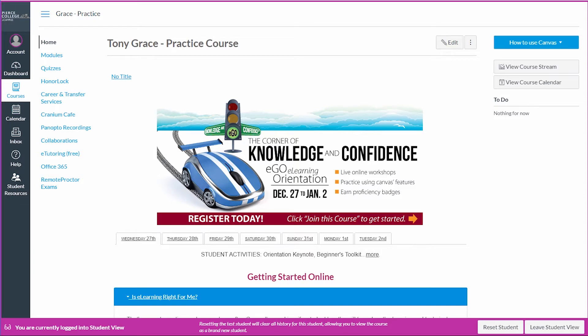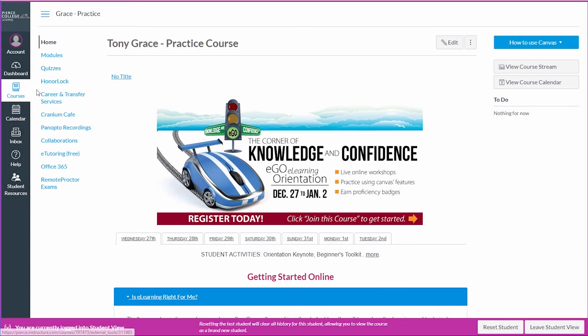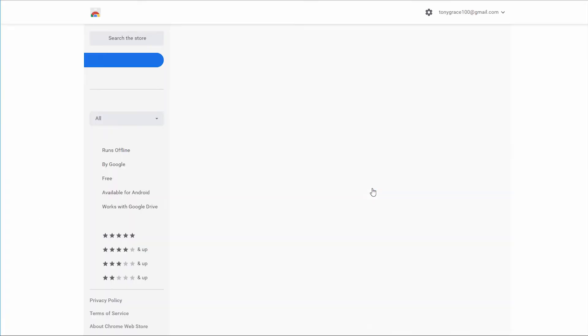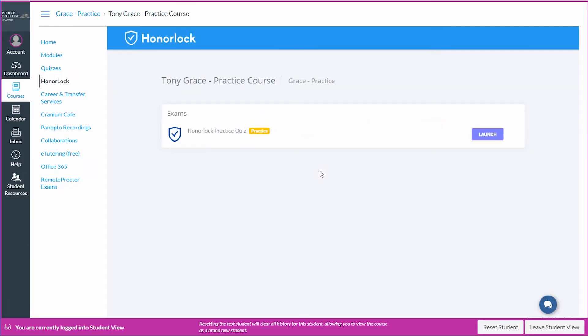To access your exam, navigate to your class in Canvas. Your professor may have the exam set up in a module or via the quizzes link. If not, you'll be able to access the exam by clicking the Honorlock link in the left side course navigation panel. Once you've clicked on your exam to begin testing, click the Launch Proctoring button to enable Honorlock. You may be prompted to install the Honorlock Chrome extension. Once that's complete, continue to follow the Honorlock verification prompts that your professor has established.